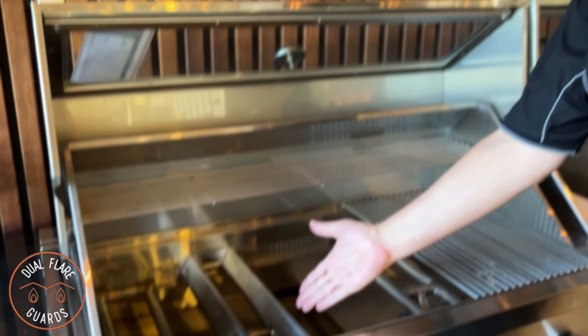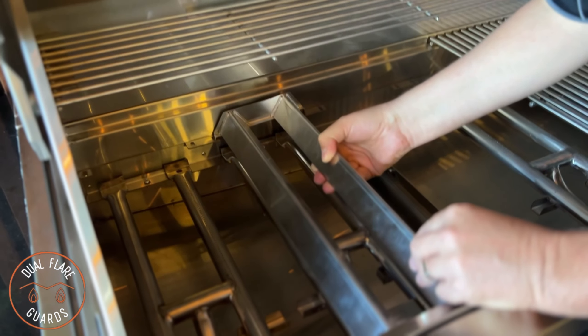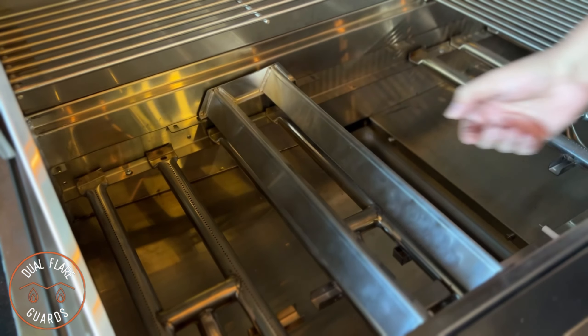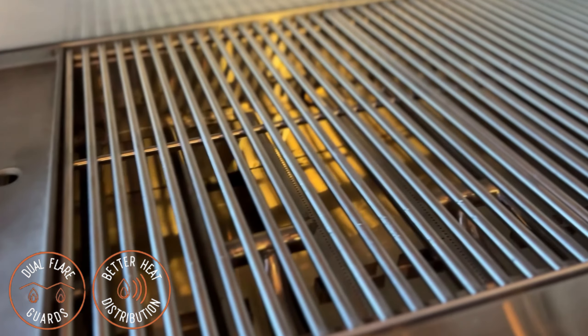Now let's have a look at the dual flare guards. These are positioned directly above each burner beneath the open grill section of the barbecue. These guards protect the burners from unwanted spills and give full control of unwanted flare caused by excess marinade and oils. Heat is spread more efficiently across the grill section of your barbecue.